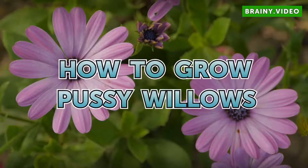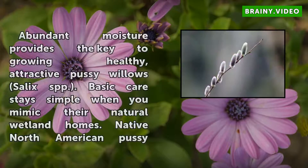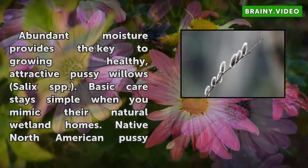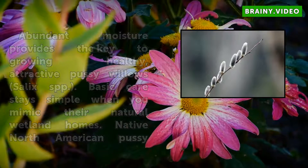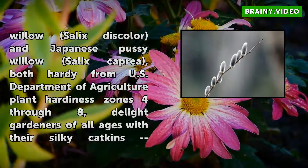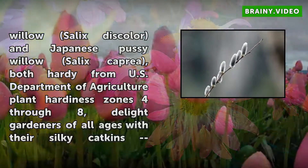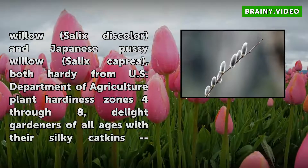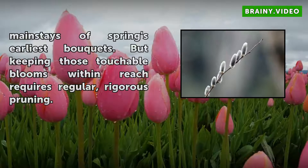Abundant moisture provides the key to growing healthy, attractive Pussy Willows (Salix spp.). Basic care stays simple when you mimic their natural wetland homes. Native North American Pussy Willows (Salix discolor) and Japanese Pussy Willows (Salix caprea), both hardy from USDA Plant Hardiness Zones 4 through 8, delight gardeners of all ages with their silky catkins, mainstays of spring's earliest bouquets.